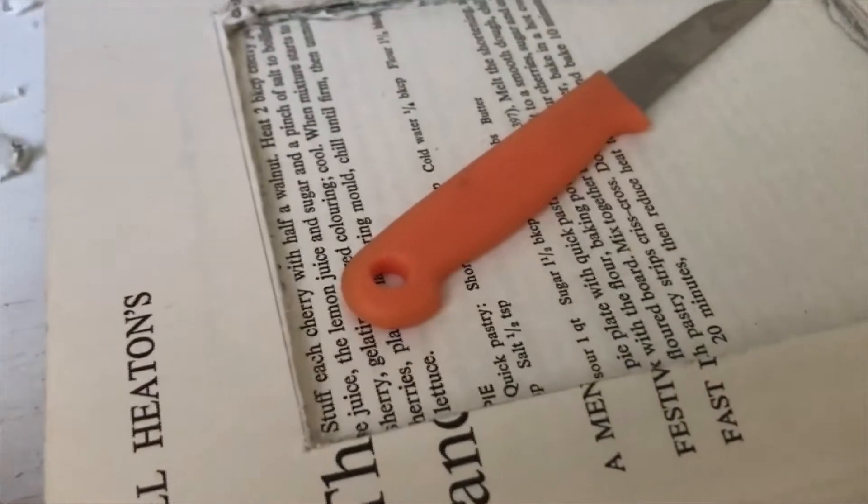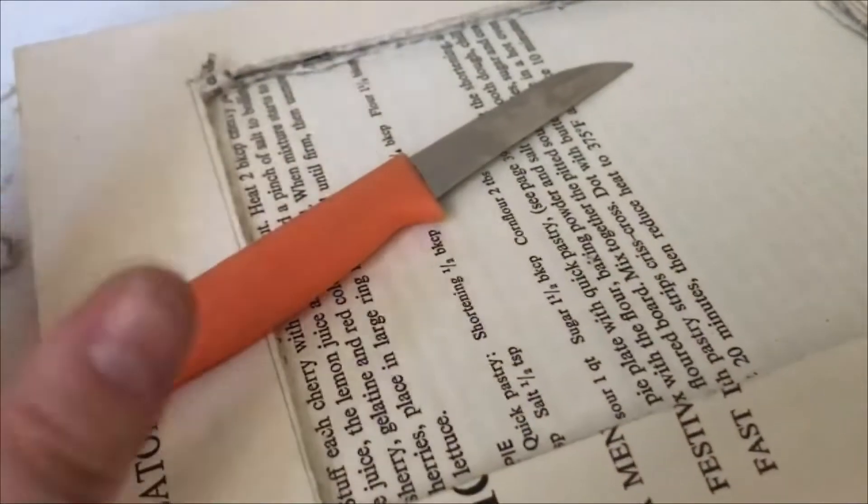I'm also using this really dodgy knife — my sister calls it a fish knife, it's not actually a fish knife — because I couldn't find my exacto knife. So we're doing this the hard way.